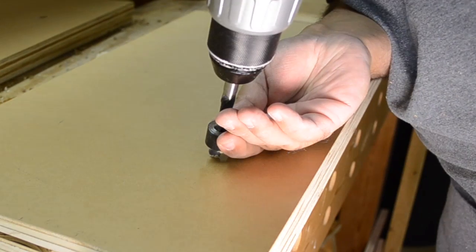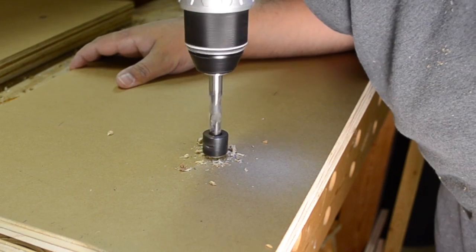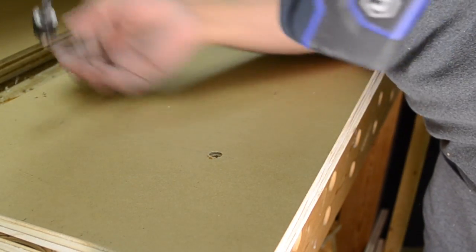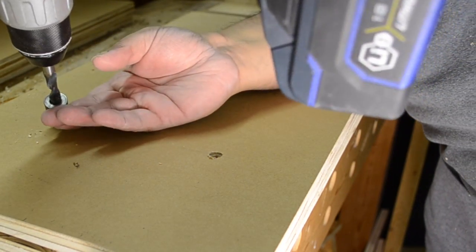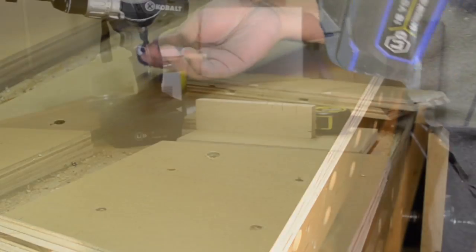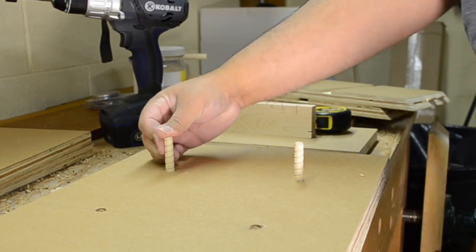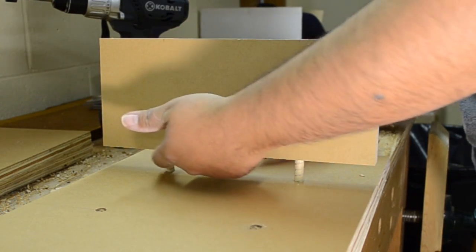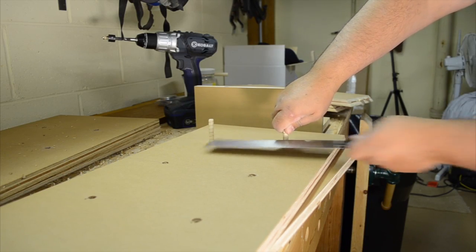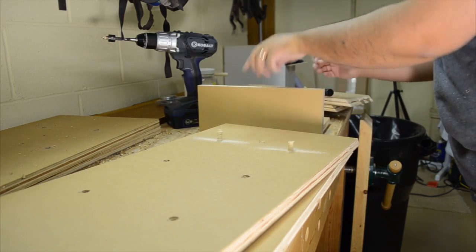To drill the holes for dowels on the top and the bottom, I don't want them coming all the way through the other face. So I readjust the depth stop on the drill bit and drill those holes. Because these holes are much more shallow than the previous ones, I'll insert a dowel and cut off the excess, making sure there's enough going into the top and bottom holes and deep enough into the horizontal dividers to give it enough to hold when the glue sets.